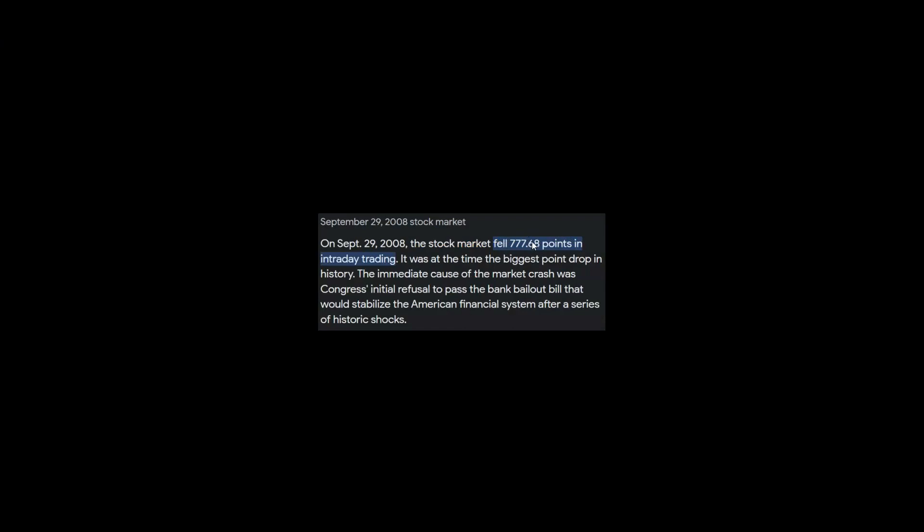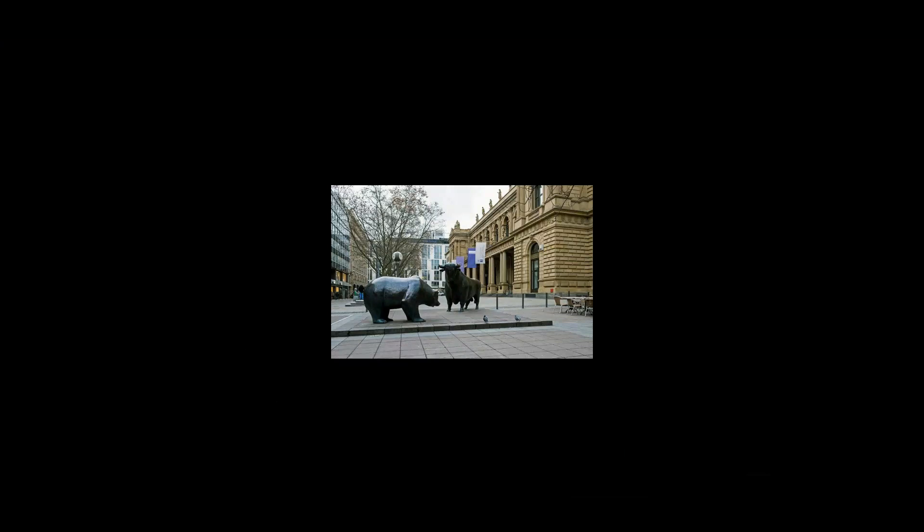That 9/29 crash just happened to lose 777 points. The 9-29 date is kind of a nuclear number in itself — the movie 'Trinity and Beyond' was released on 9-29-1995. The 777th week after the stock market crash is 8-18-2023, and I'll show you why 8-18 is important: it connects to the Covenant shooting.